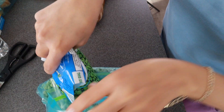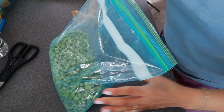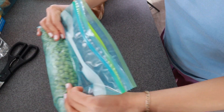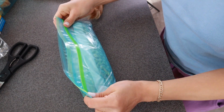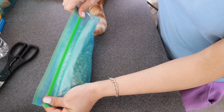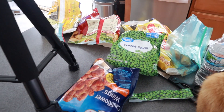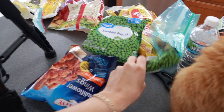Another purpose for the ziploc bags is that a lot of the original packaging has a lot of air in it, which causes too much space to be taken in the freezer. The ziploc bags just work perfectly and condense everything.